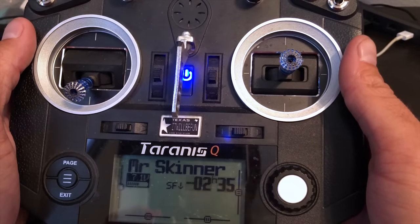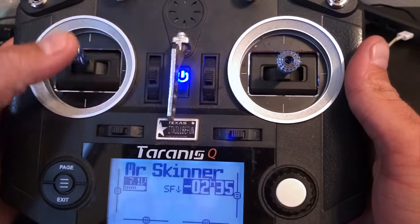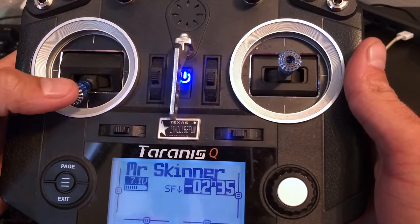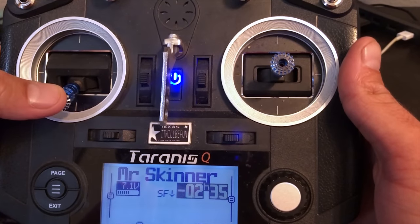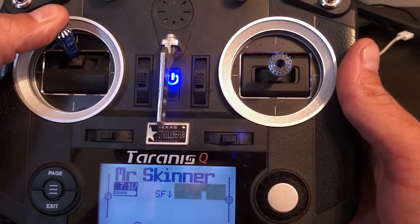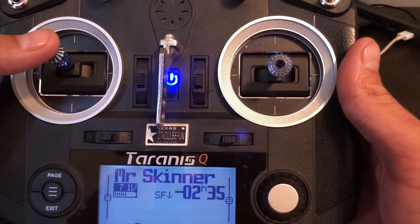Hey, Justin Skinner here, and today I'm going to show you how to set up a throttle cap in your Tyrannus radio. What is a throttle cap? A throttle cap is when you're flying your quad and instead of going zero to 100%, you go from zero to whatever you set that throttle cap to — so like I run an 85% throttle cap.